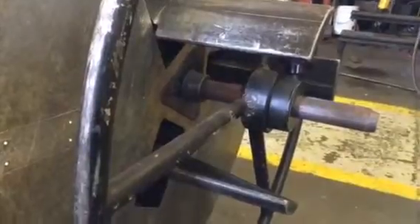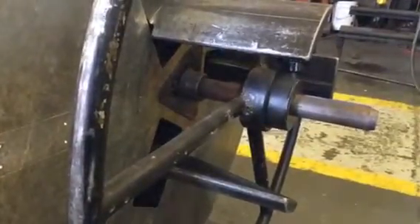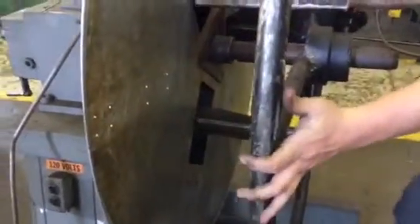Expansion going up. Expansion coming down nice and smooth. This guy just locks in here. There's your width.